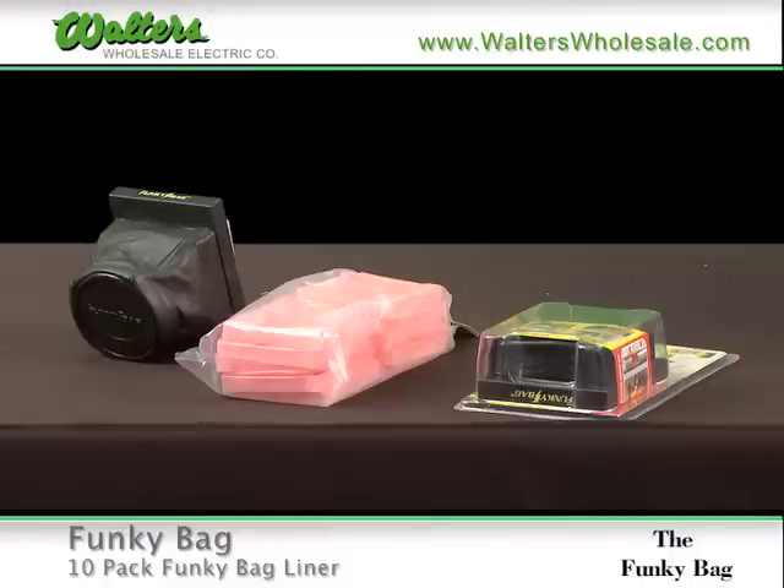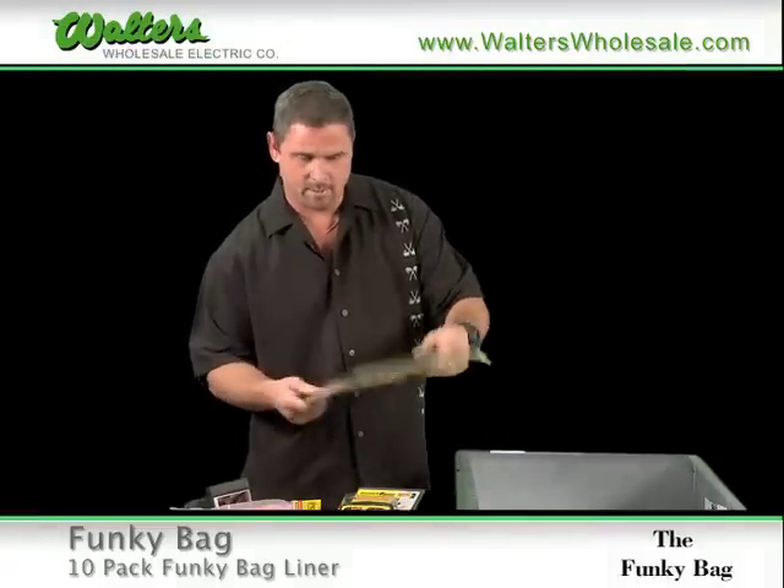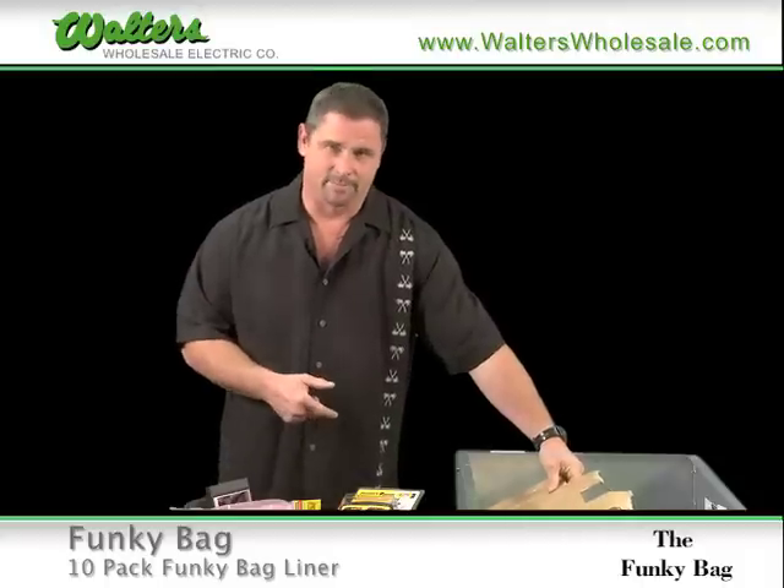Here we are at Walters, and we're going to show you another innovative new tool — it's called the Funky Bag. You ever find yourself working on hot gear and you have to drill a hole but you can't shut her down? Most guys are using cardboard over the gear to drill their hole. Not very safe.